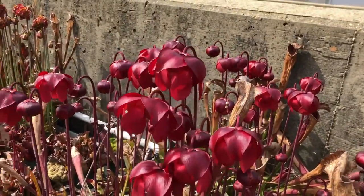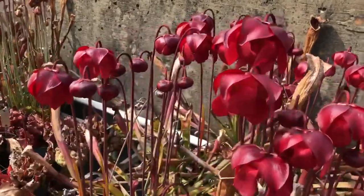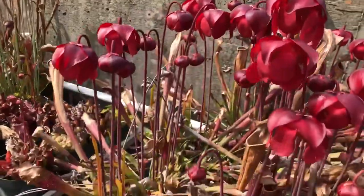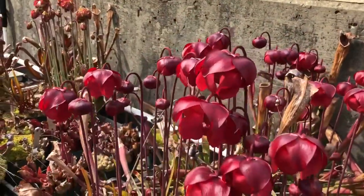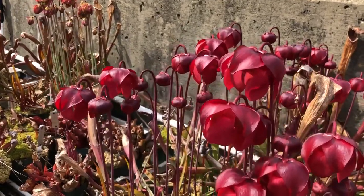Now I'm going to talk to you about the morphology of the bloom of these plants. You can see their flowers are sort of pendulous — they sort of hang down — and they're born on these long stalks, which keeps the flowers away from the pitchers that are trying to trap insects. They don't want to trap their pollinators because they want them to visit other plants to cross-pollinate.